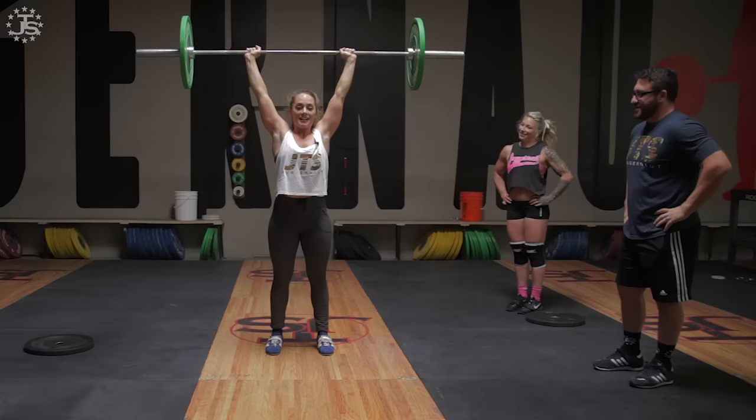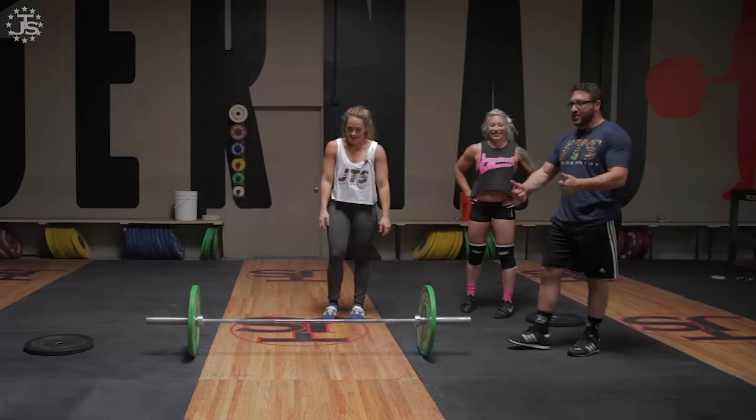Much better — push your hips out. That was a good jerk. That was way better. Nice job.